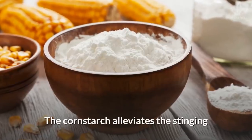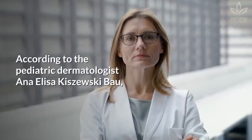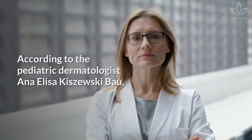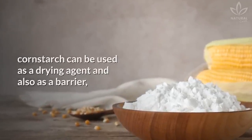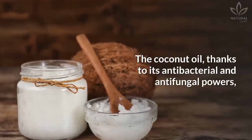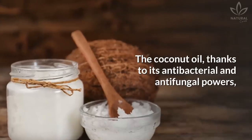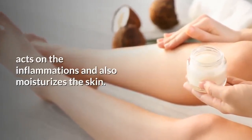The cornstarch alleviates the stinging and facilitates healing. According to pediatric dermatologist Ana Alisa Kazuski-Bao, cornstarch can be used as a drying agent, and also as a barrier when applied over the ointment. The coconut oil, thanks to its antibacterial and antifungal powers, acts on the inflammations and also moisturizes the skin.